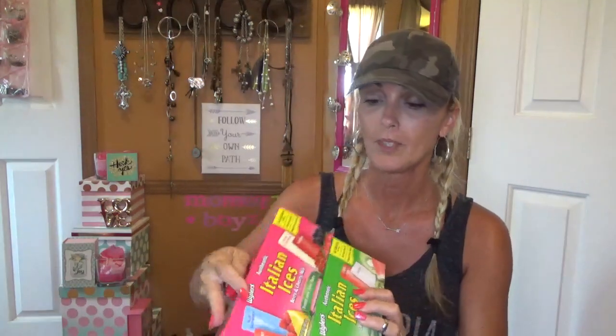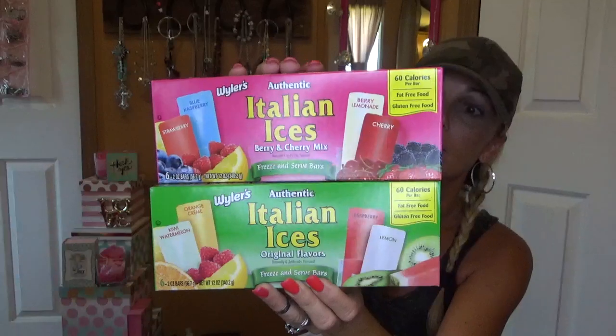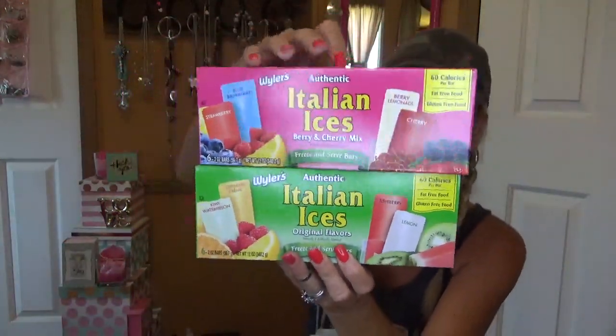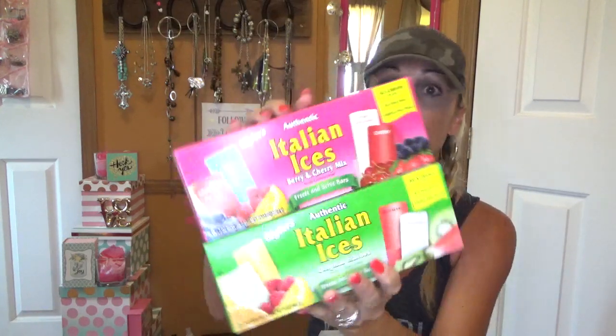We do have some food items and I'm just going to grab out of the bag. These are a repurchase — it's the first time I've got them this year and they are the Italian Ice by Weilers. They are so good. I should have already put these in the freezer. You get six in a box. It's 60 calories per bar, fat free, gluten free. Six per dollar — maybe you can find them cheaper somewhere else, but when I see them at the Dollar Tree I just pick up a couple of boxes.